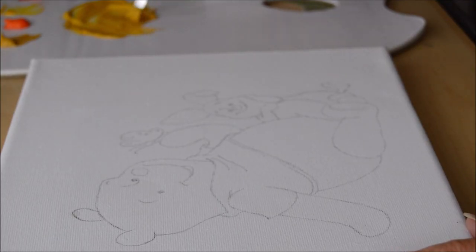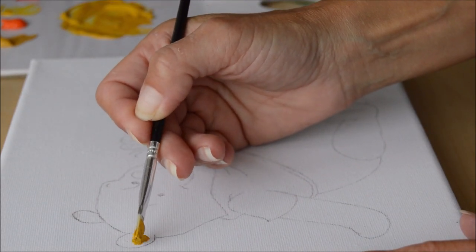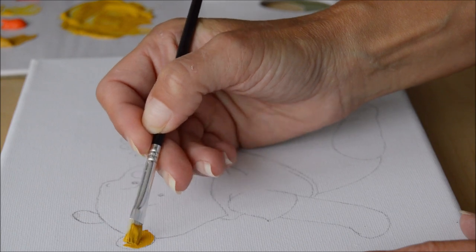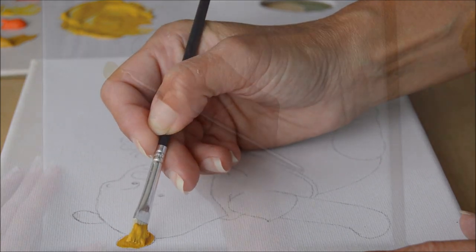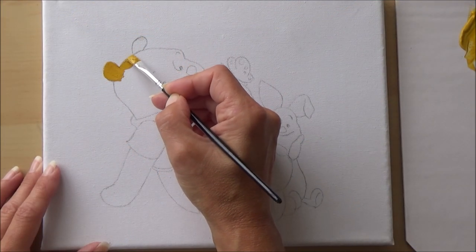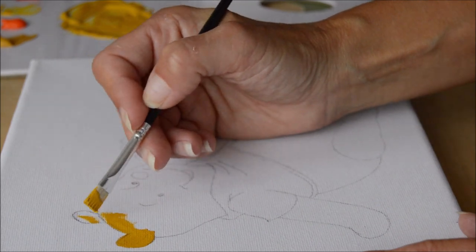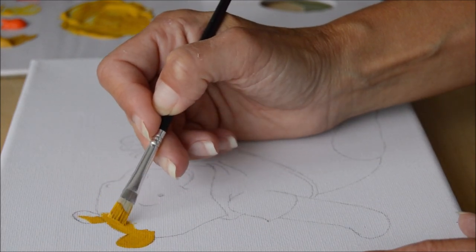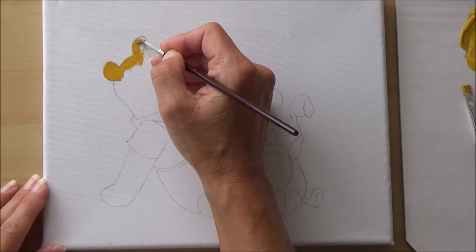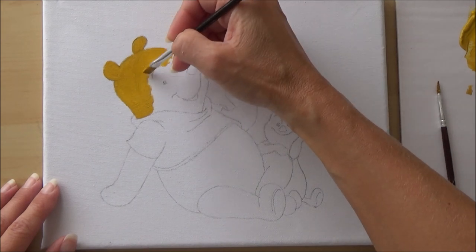Now I've mixed my first color, I start applying paint using a flat bristly brush. I use a bristle brush because it doesn't pick up as much paint and doesn't get it stuck in the bristles. The downside is it doesn't hold as much paint as a watercolor brush would. Due to the texture of the canvas and the brush, I had to keep going back to pick up more paint, making it a little more time-consuming than I expected.